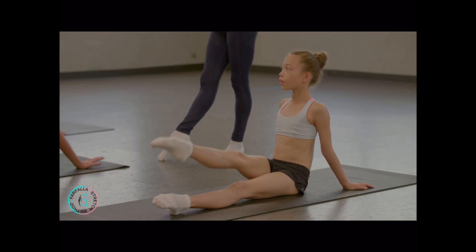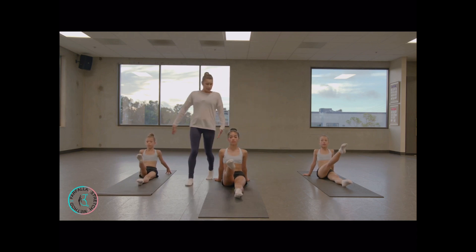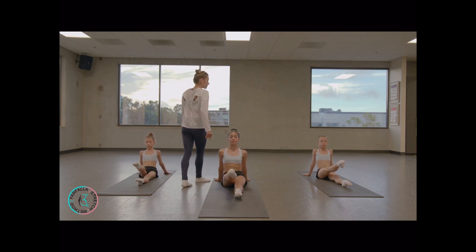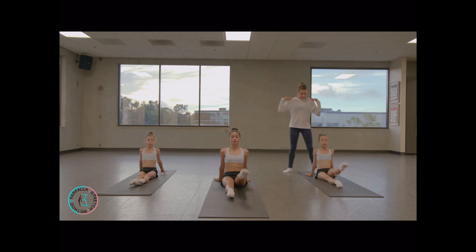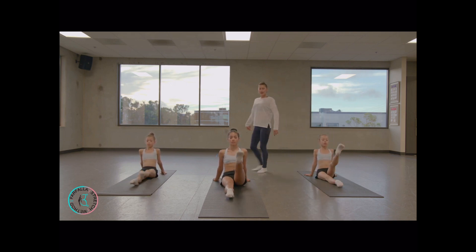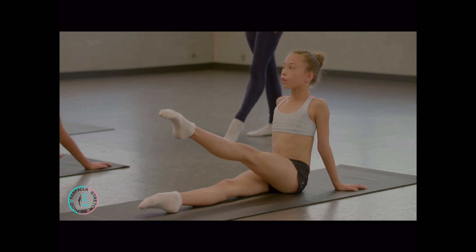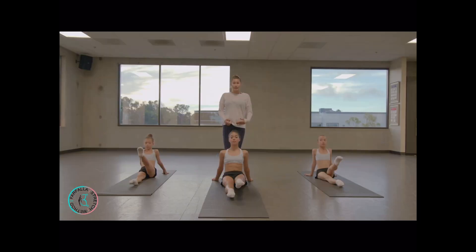Hold — turn out. Switch — make sure your shoulders are down. Open up your chest, your knees. Hold — get taller, spine long, point your toe. Very good.